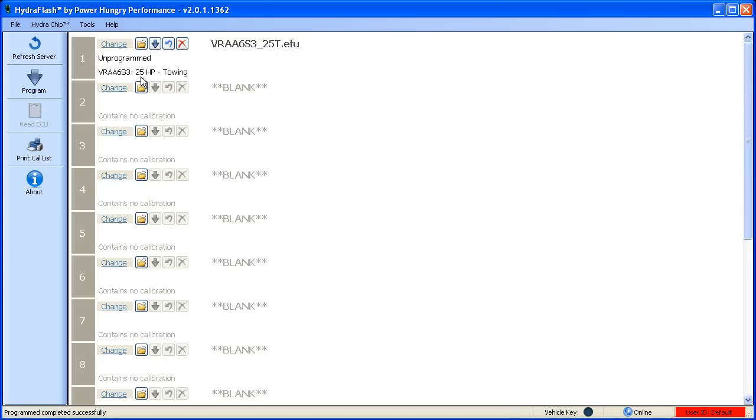You can then move down to the next position and make another selection, or you can immediately program this position. To program this position individually, just click on the small program button for that position. If you've made a mistake and you don't want to load a calibration into that particular position, click the undo button to remove any pending changes for that position.